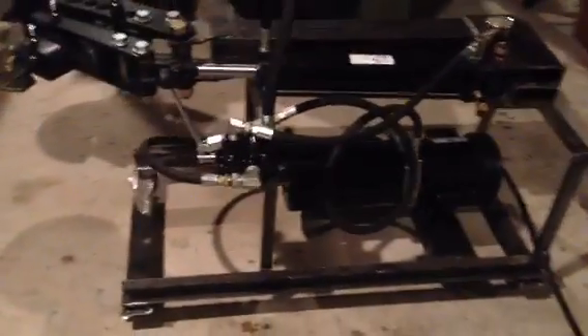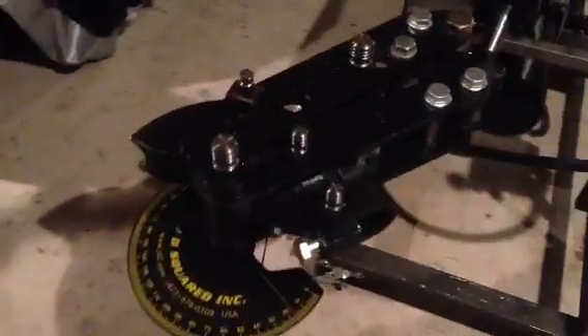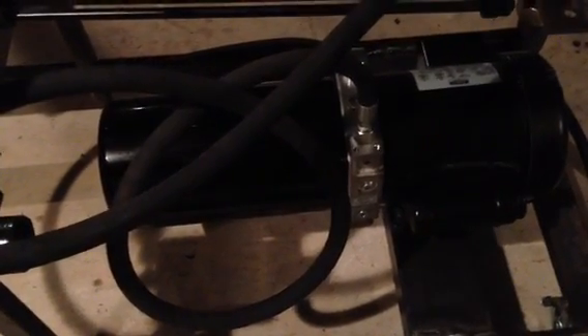I finished my hydraulic tube bender project based on a JD Square Model 3 tubing bender, a two and a half inch by 18 inch hydraulic cylinder, and a 1500 psi, one and a half gallon capacity, half horsepower hydraulic pump.